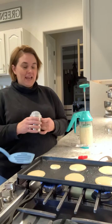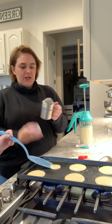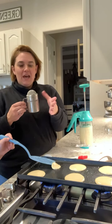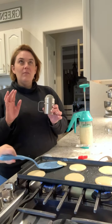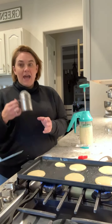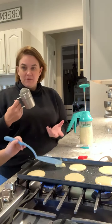So this is a powdered sugar shaker — this is the Pampered Chef one, obviously because I love Pampered Chef. I wanted to talk about how products can always have more than one use. I have like three of these; the one I have right now is for powdered sugar because we're making pancakes.